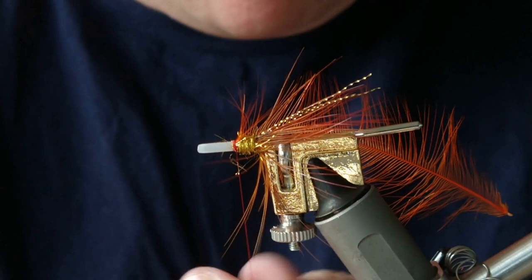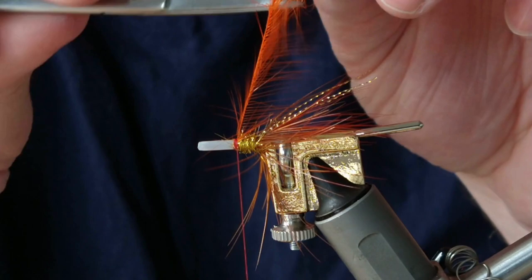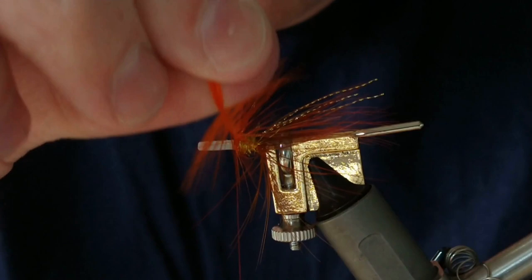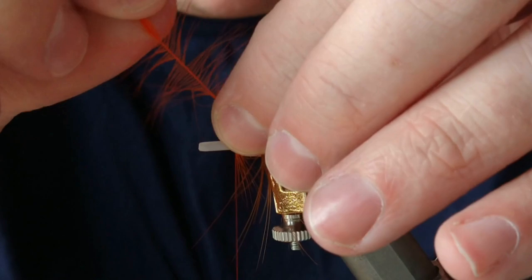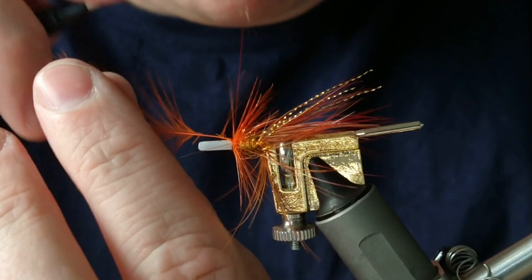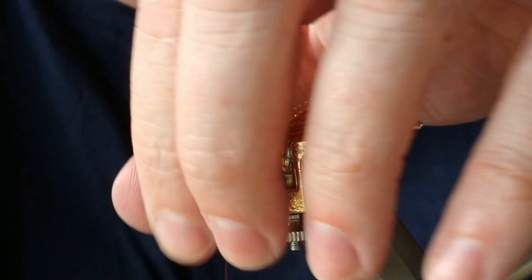Then I just start to train the fibers back so they're pointing down onto the shank — a couple of wraps. There's one, there's two, and probably three will be more than enough. Secure that in, cut off your excess, and then we're on to the front body.